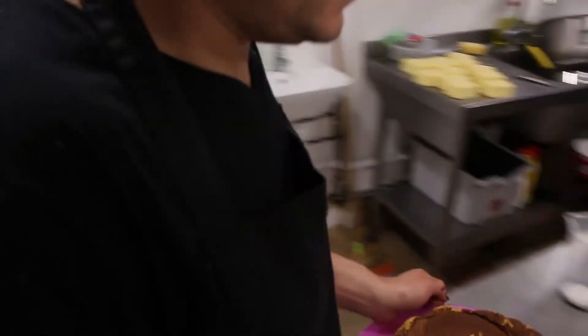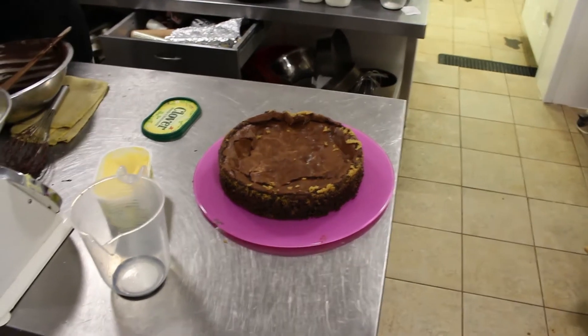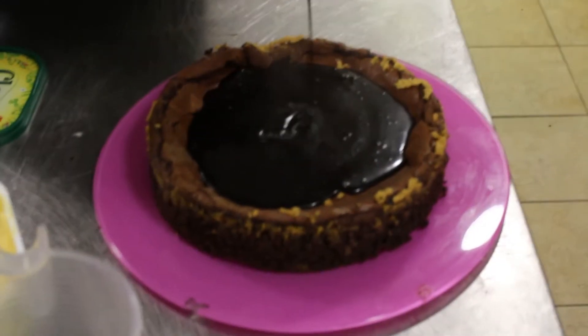I cooked this earlier — here is the cake. It's beautiful. The chocolate ganache we made, we're going to just pour it on. You can use it hot.